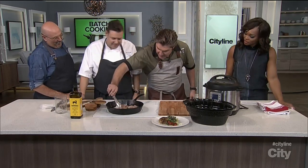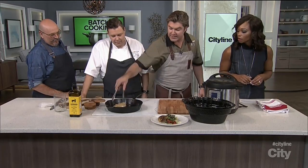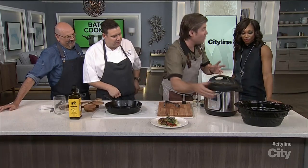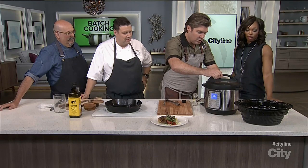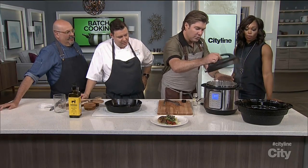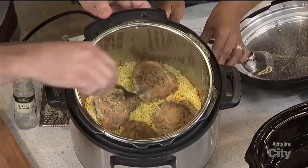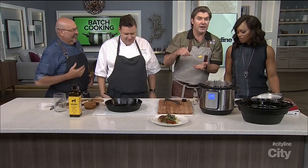The chicken thighs go in with the rice and saffron, all together in the multi-use cooker. Set it for four minutes pressure cook, then it sits for ten minutes, and that's it. You take the steam out, open it up, and look at this — perfectly cooked saffron rice with beautiful chicken thighs. 14 minutes total.